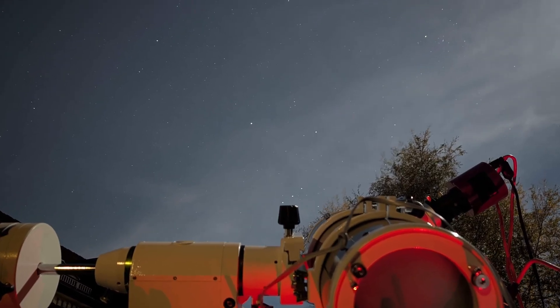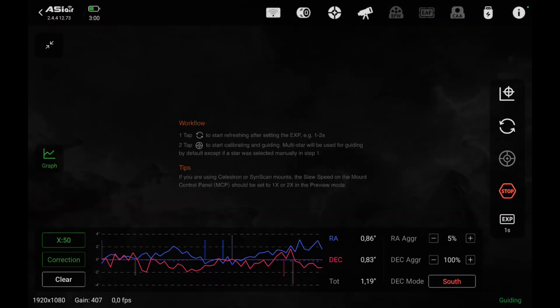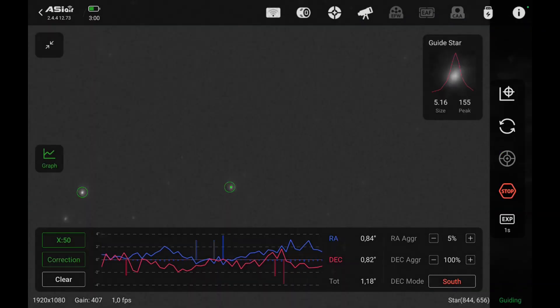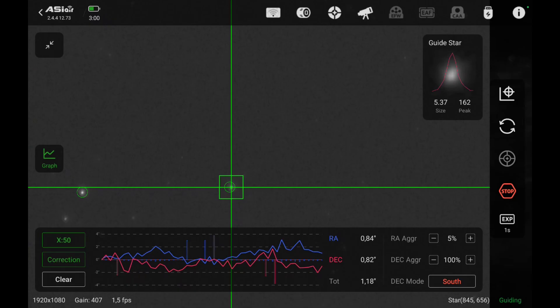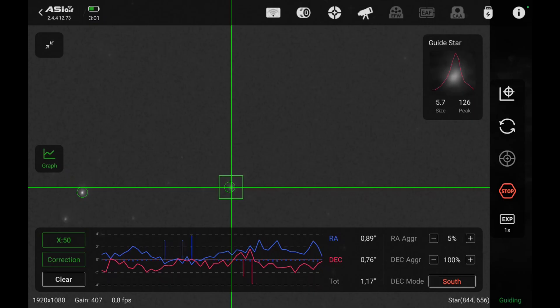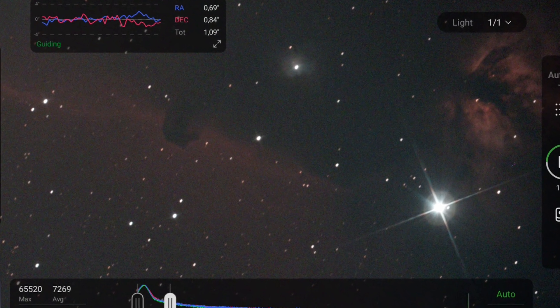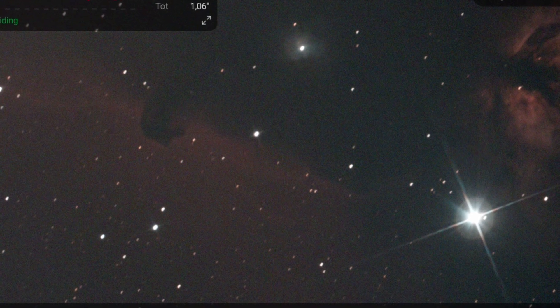If that wasn't enough, the guiding on the first night was highly erratic. There was no wind and the scope was well balanced — it was really a mess. Any ideas? Please comment below; it would really help us because we encountered this problem many times. We couldn't use a lot of the frames from that session because the stars were just trailing all over the place.